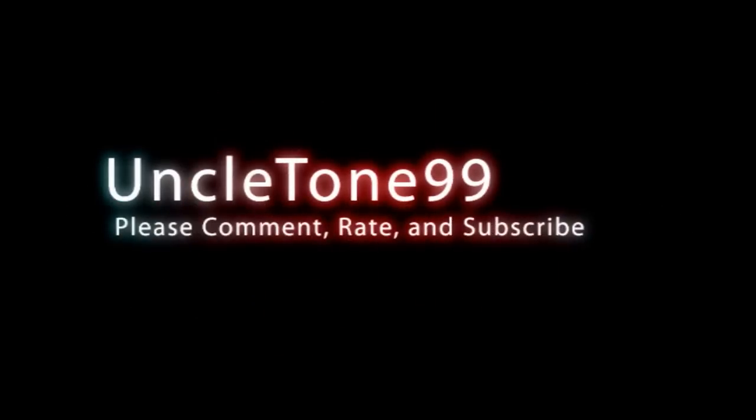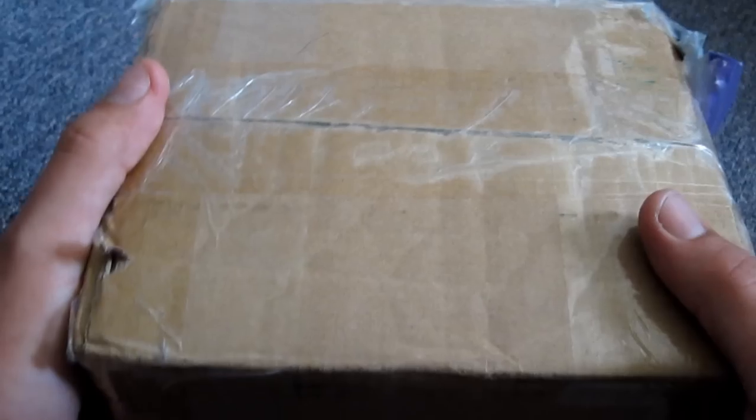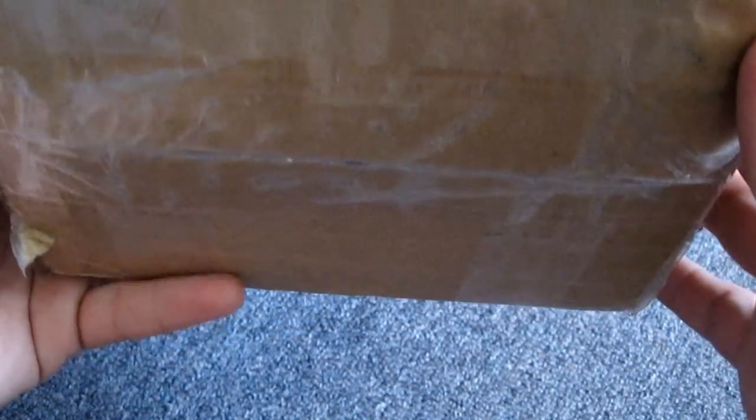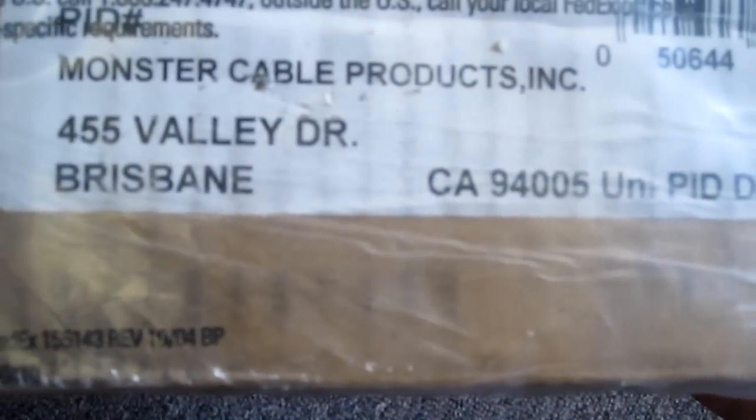It was shipped out from California yesterday, Ontario, Canada, today. Super crazy fast. So let's check it out! Okay, cool beans guys, here we go with my unboxing from...